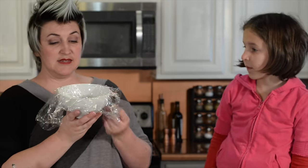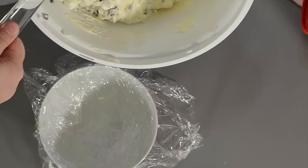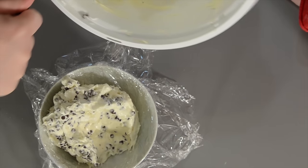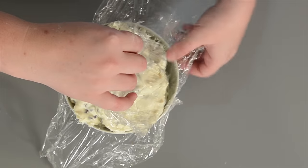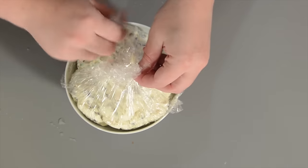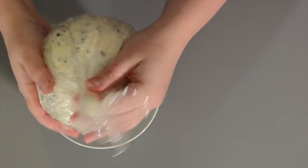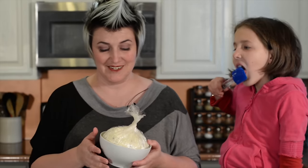I've taken this nice round bowl and layered it with plastic wrap. We're going to take our filling and just plop it down in there. You want to bring your plastic wrap up and gather it up at the corners, then twist it closed. Put it back in your nice rounded bowl and stick it in the fridge to get hard.